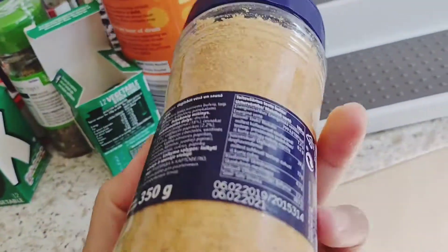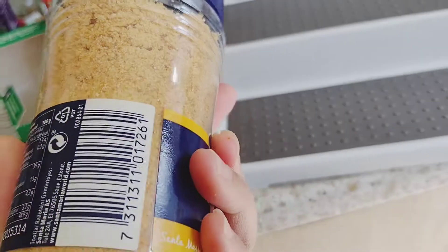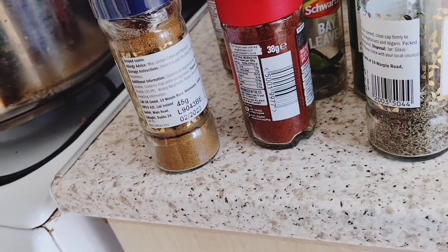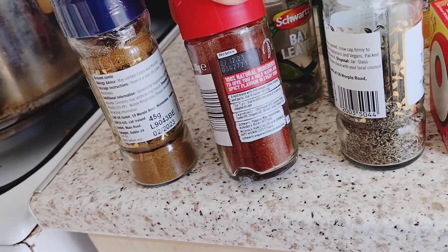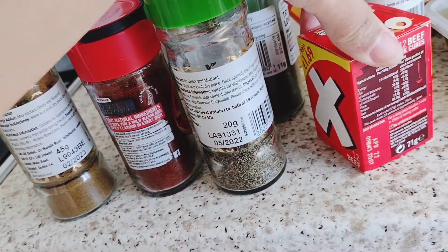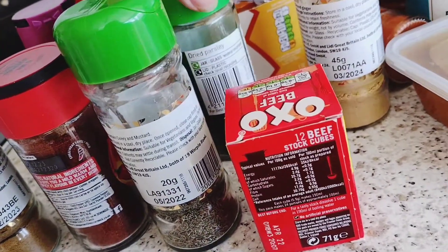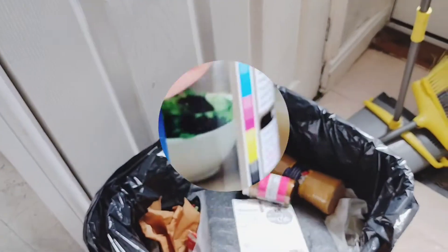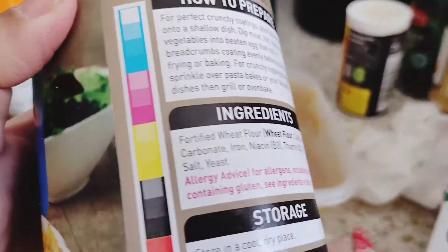This one full bottle of barbecue flavour sauce is also out of date. And as I can see now, there are a lot of duplicate condiments. Maybe because it's not organized — you think you don't have it, and when you go shopping you buy another one.